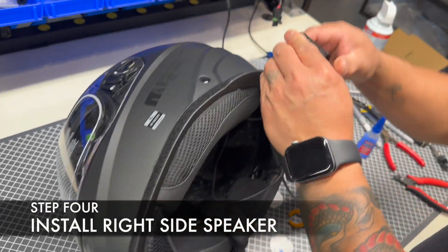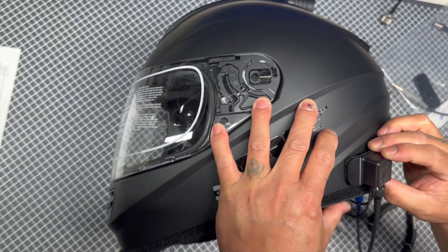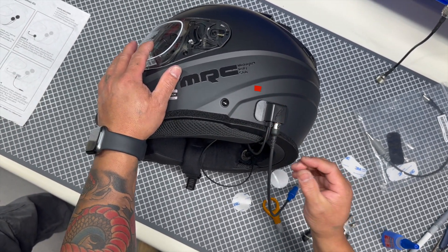Step 4: Install the jack box. Attach the helmet jack box to the exterior location of the helmet shown here. Using the seam where the side and rear helmet liner meet up is a great reference point.